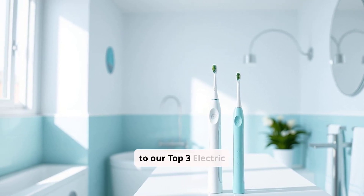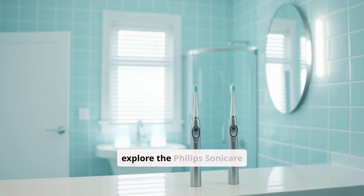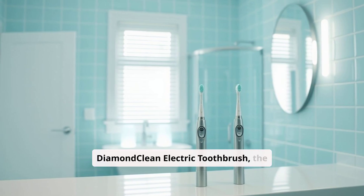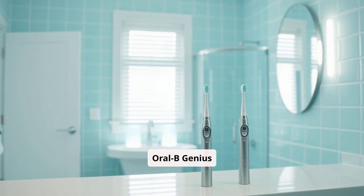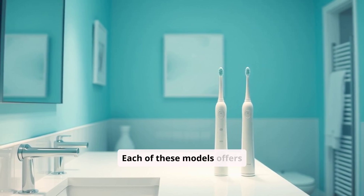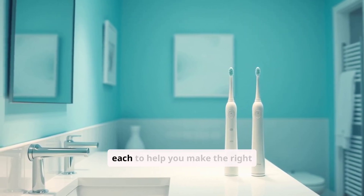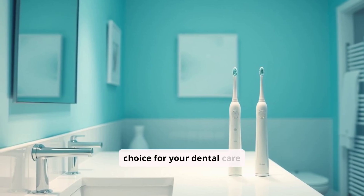Hey everyone! Welcome to our Top 3 Electric Toothbrushes Comparison. Today, we're going to explore the Philips Sonicare Diamond Clean Electric Toothbrush, the Oral-B Genius X, and the Colgate Hum Electric Toothbrush. Each of these models offers unique features, so let's dive into the pros and cons of each to help you make the right choice for your dental care routine.